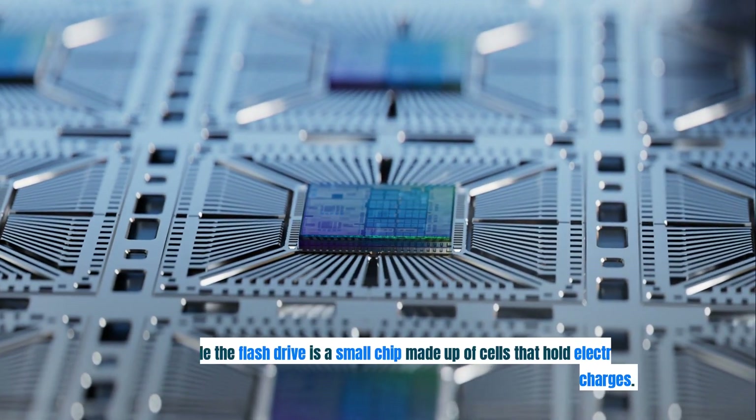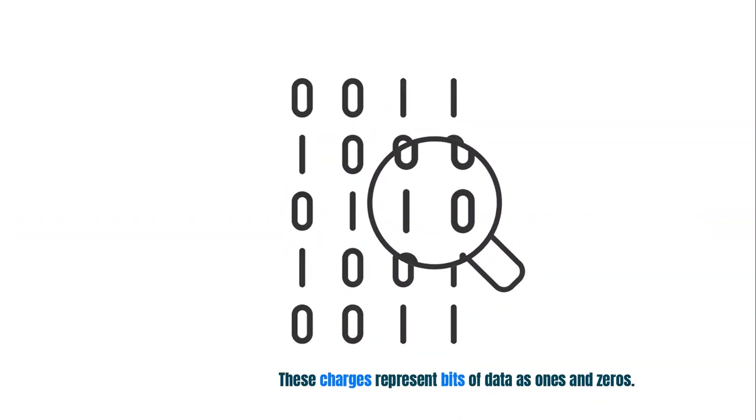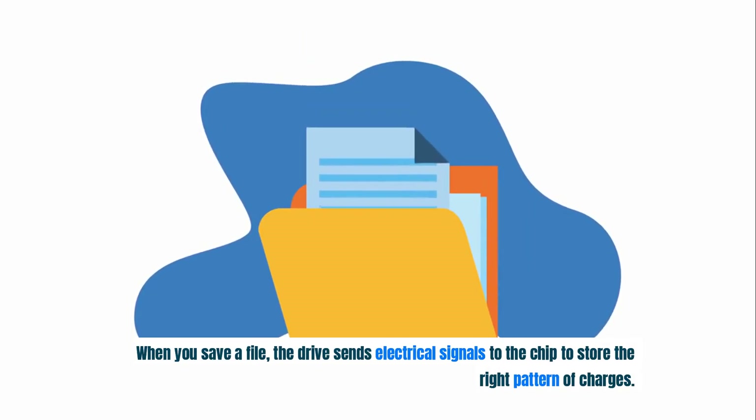Inside the flash drive is a small chip made up of cells that hold electrical charges. These charges represent bits of data as ones and zeros. When you save a file, the drive sends electrical signals to the chip to store the right pattern of charges.